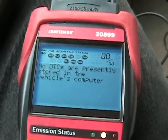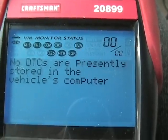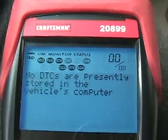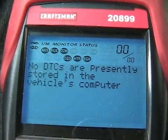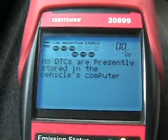I got three of the five monitors to set. The evap and cat monitor — hopefully they'll set tonight when I run off to class, take it on the highway, and fuel up. I got the O2s, the HTR, and the EGR monitors set. Hopefully this will correct my idle problem by changing that tube.